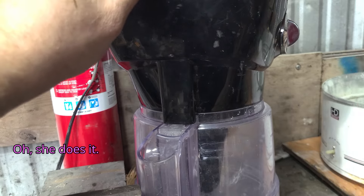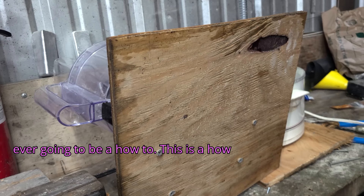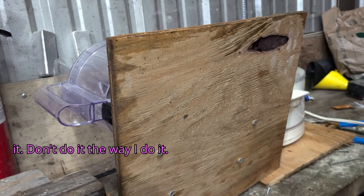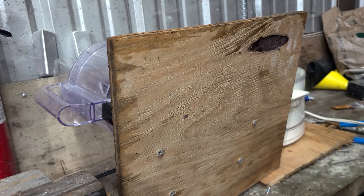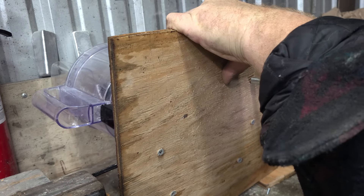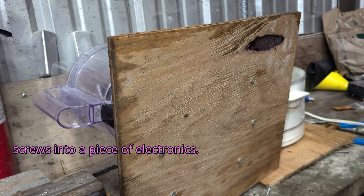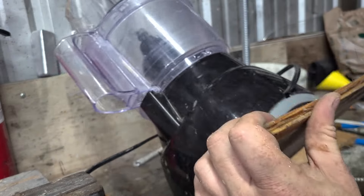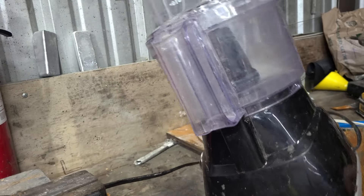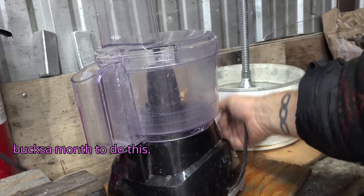At no point in any of my videos is this ever going to be a how-to. This is a how-I-did-it. This is not a how-you-should-do-it. Don't do it the way I do it. That said, watch me do something dumb — I'm just drilling deck screws into a piece of electronics. Don't do what I do. I am a professional, in the sense that some guy pays me a hundred bucks a month to do this.